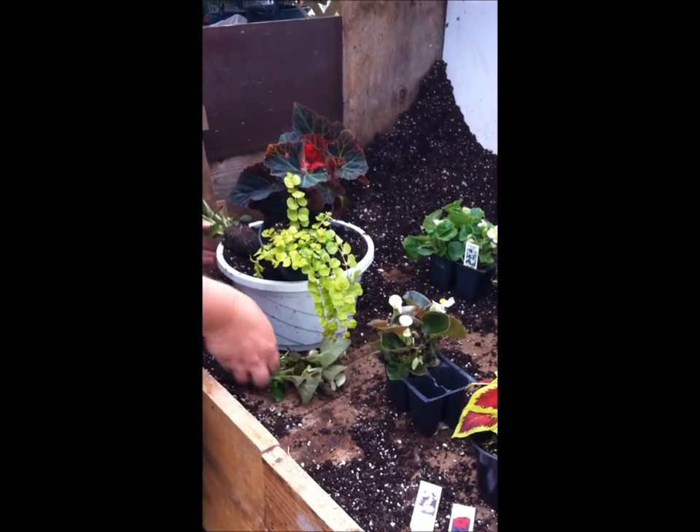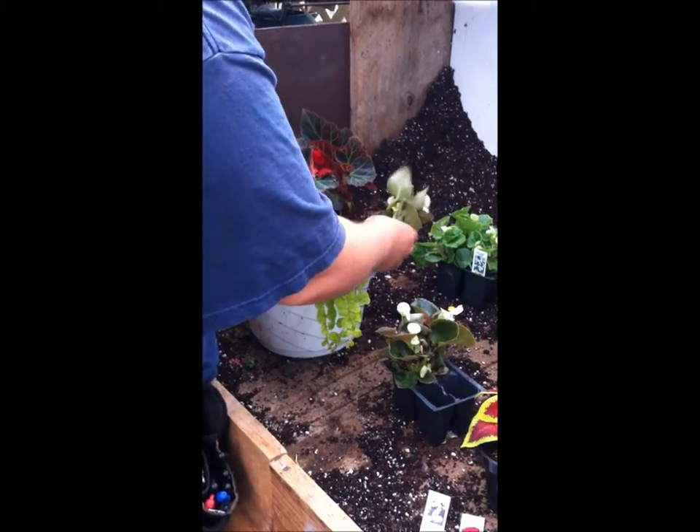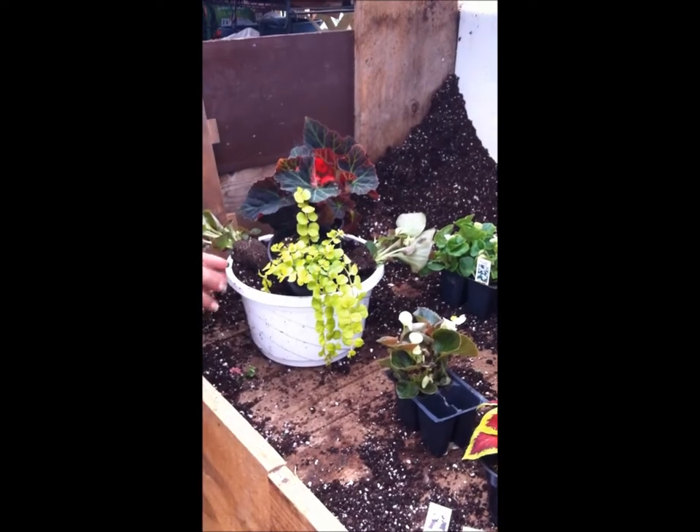When we were picking out plants, we wanted to make sure that each one was for a shaded area, because if we mixed full sun and shaded plants then we wouldn't have a very healthy planter.